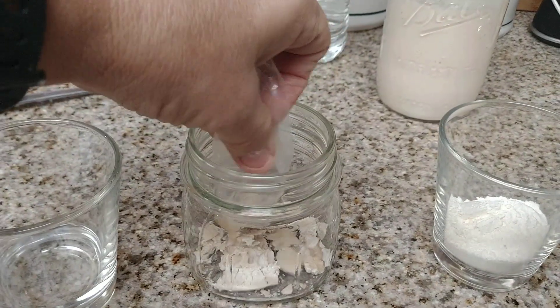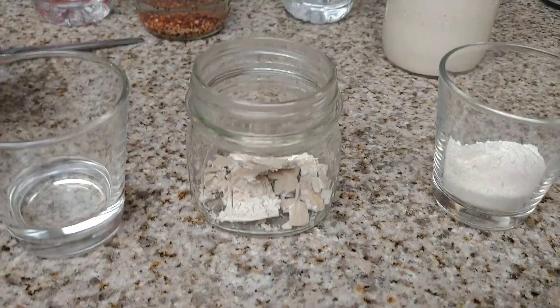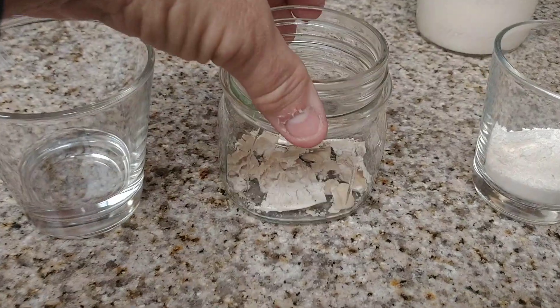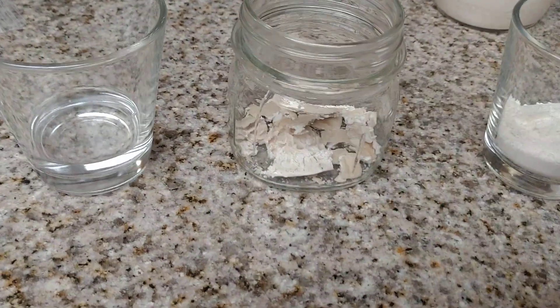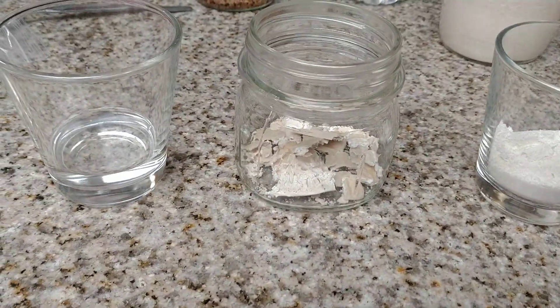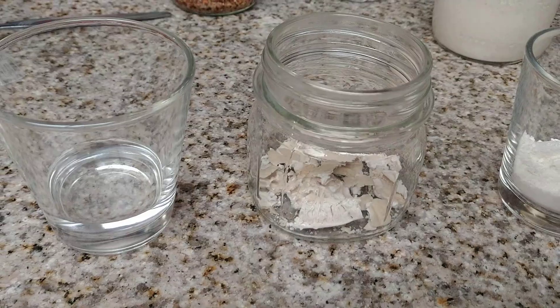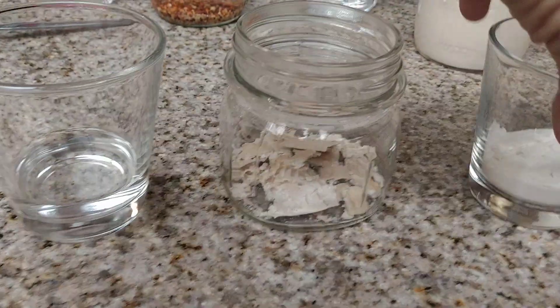You can break them up — it doesn't matter if you've got crumbs or pieces. I tried to give some pieces and crumbs to everybody, but it really doesn't matter. You guys received instructions with your packets, but for anybody else, I will be making these available in about two weeks.